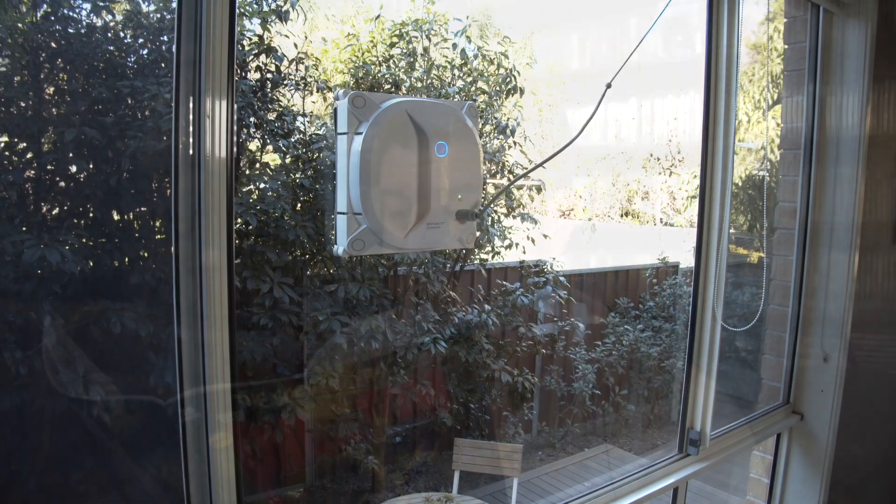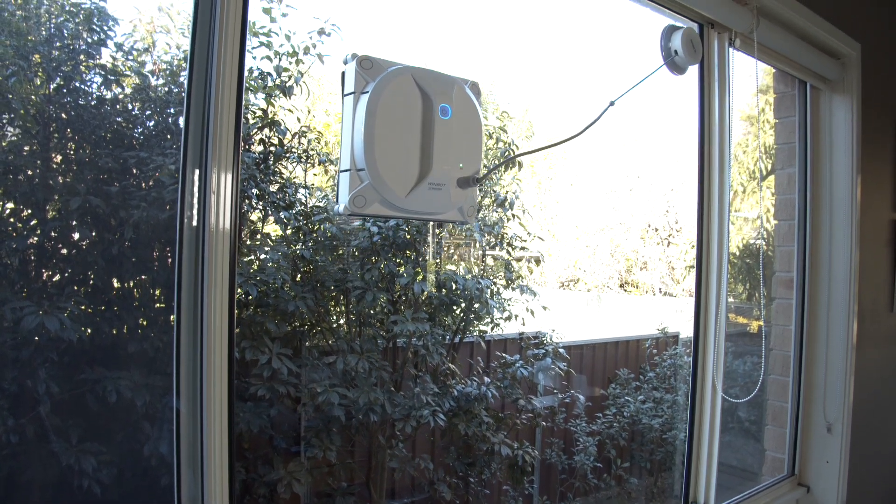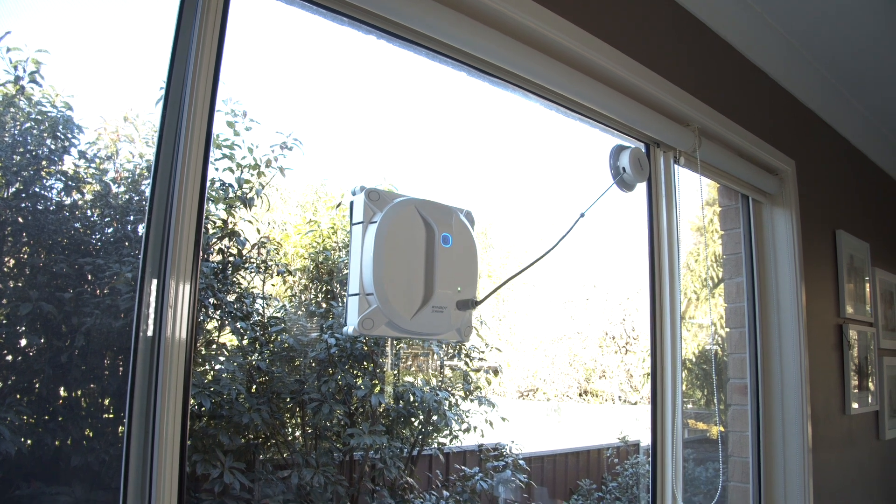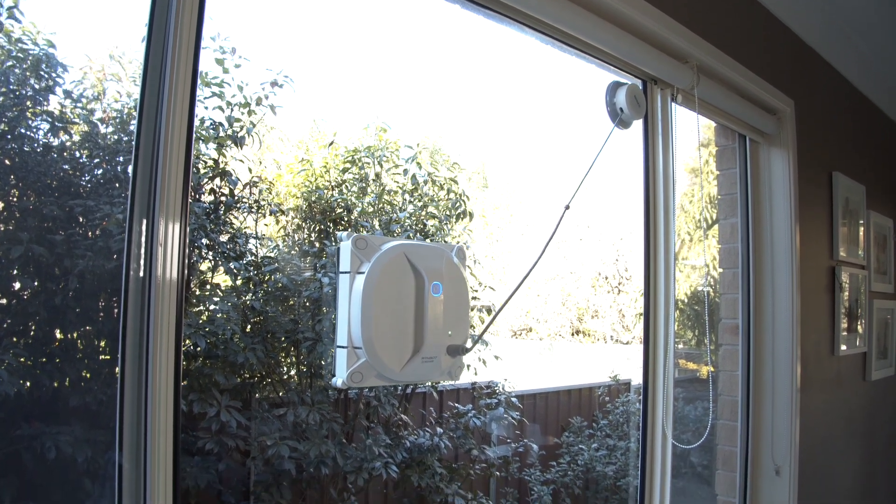Like a robot vacuum, the Windbot X can automatically detect the cleaning area — it can identify your window's size and shape and then get to work. Windbot X creates an intelligent and systematic cleaning path so windows are cleaned effectively and efficiently.